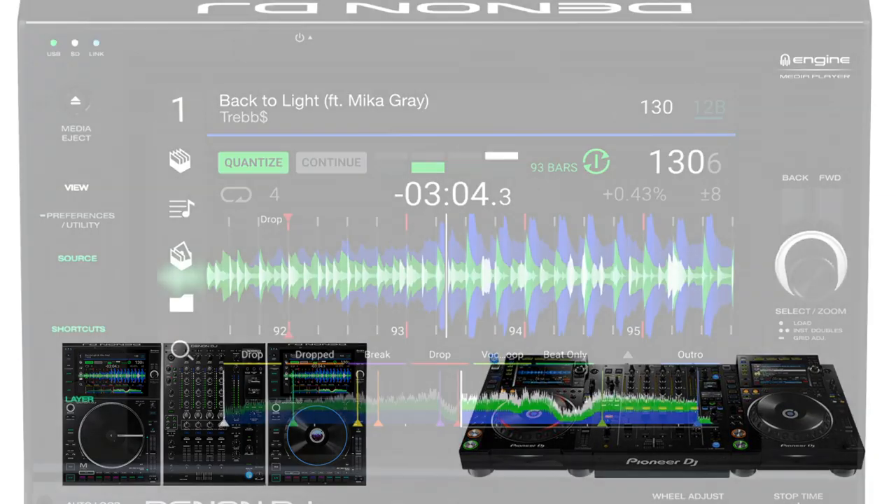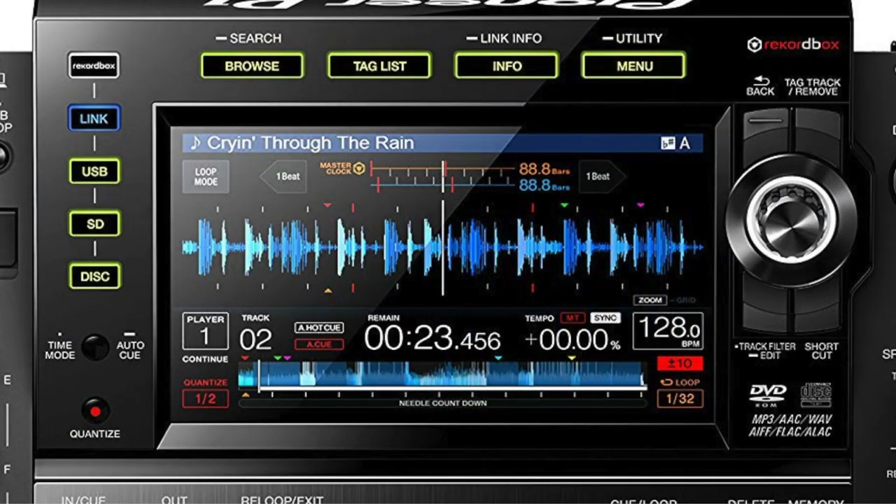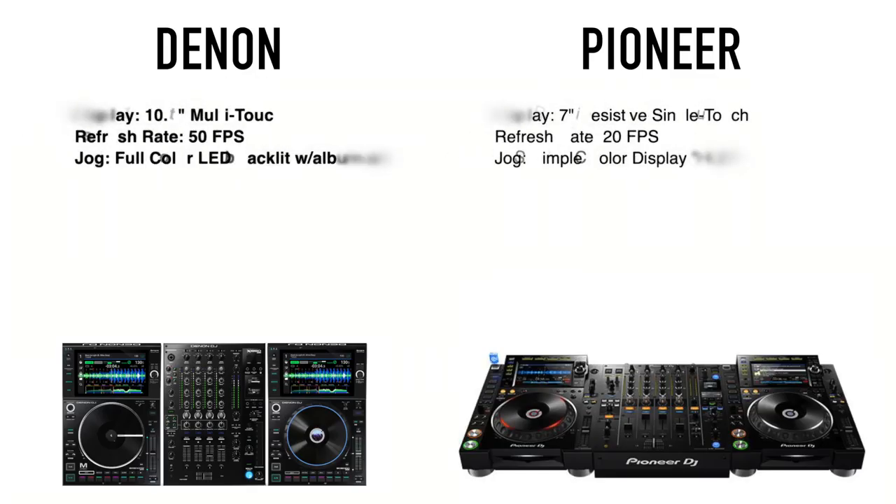Now let's talk displays. The Denon players have a nice new big 10.1-inch multi-touch gesture-capable HD screen, whereas the CDJ still has that old 7-inch resistive single-touch display. It's just not going to be as responsive, and of course not as big and high-res as the new Denon unit. The Denon gives you that more iPhone-style experience. The refresh rate is also better on the Prime, coming in at 50 frames per second as opposed to 20 frames per second on the CDJ, which means slightly better scrolling waveforms.